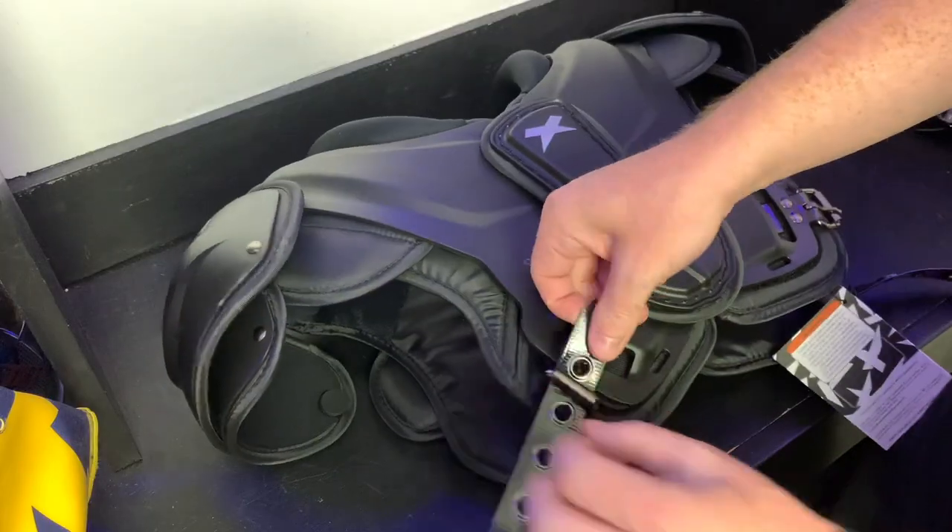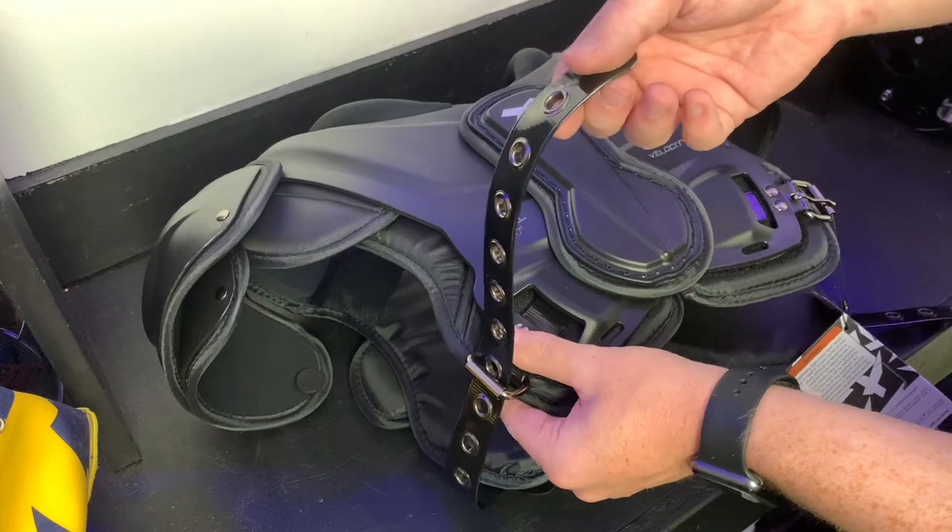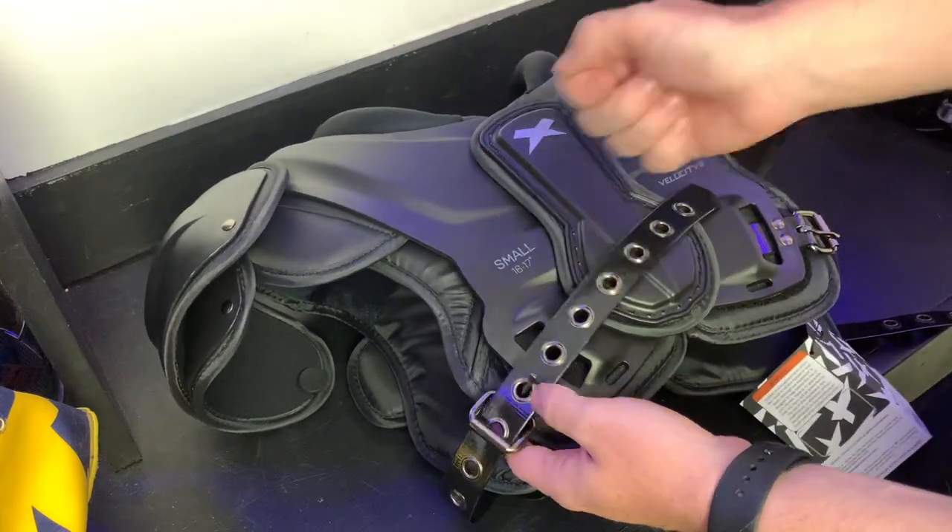Now let's talk about the fit of the shoulder pads. I got a small because first of all I'm a small guy, and second of all I like my pads to stay pretty small. These belts lock the shoulder pad on and it stays put the entire workout, practice, or game. Personally I don't trust shoulder pads that don't have these belts — I grew up when they just had those elastics with the t-hook and those suck compared to belts.